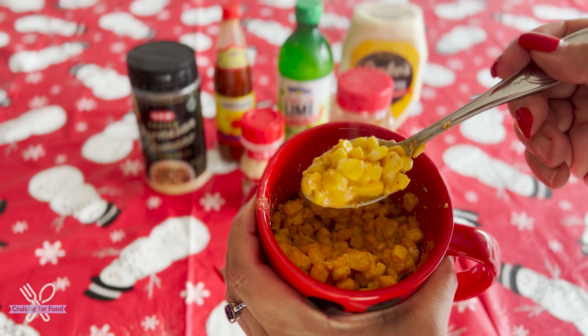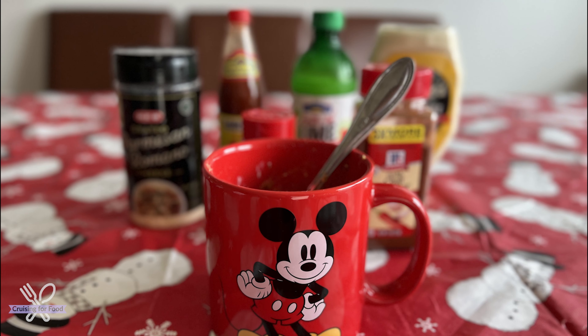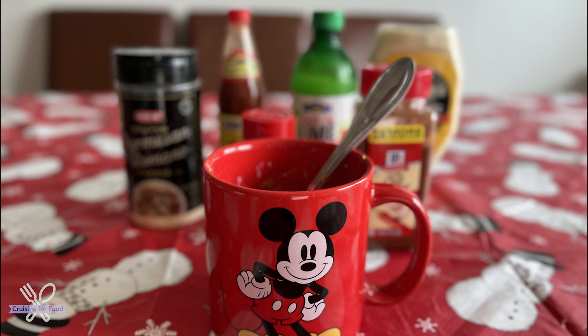I definitely recommend getting really sweet corn — you're going to get that sweet, that spicy, that salty. It's going to be delicious. And that's it — that is your elote in a cup. Enjoy!